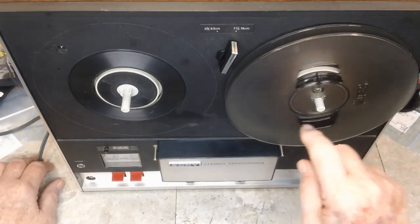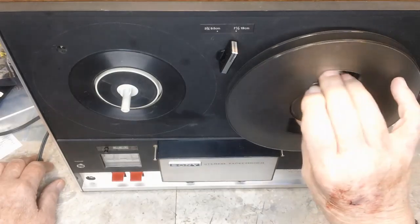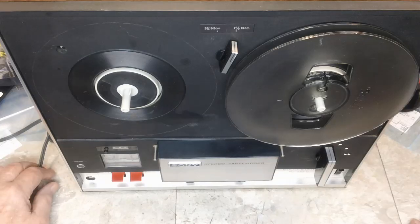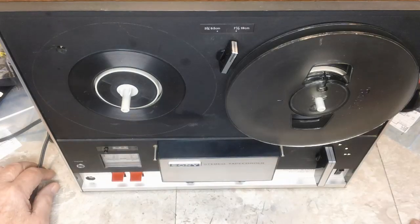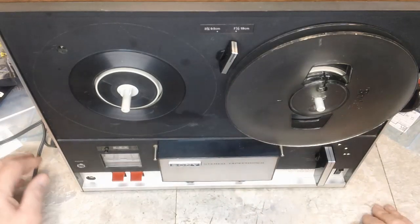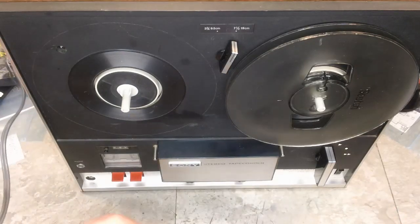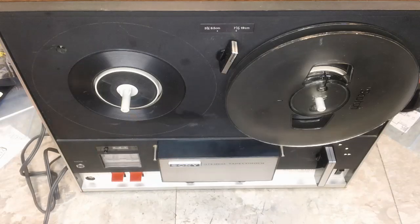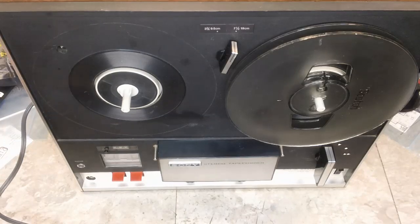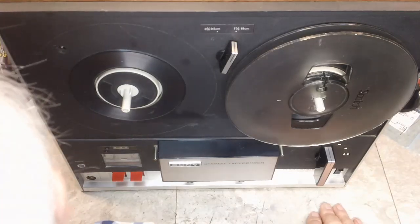I did get a take-up reel with it, as you can see, but I do not have any tape. About the only thing I can do with it this way is to try the motor functions out and see if it does, in fact, do what he says. I have to figure out how to get this piece off — I do have the manual for it, but I haven't read it yet. Let me plug this in — power is off — and make sure you are seeing what I am seeing.